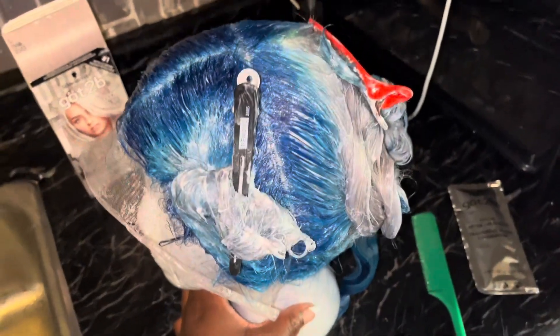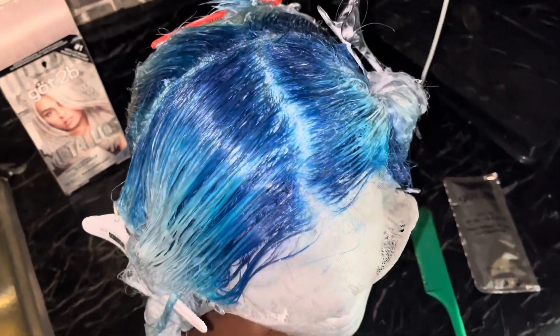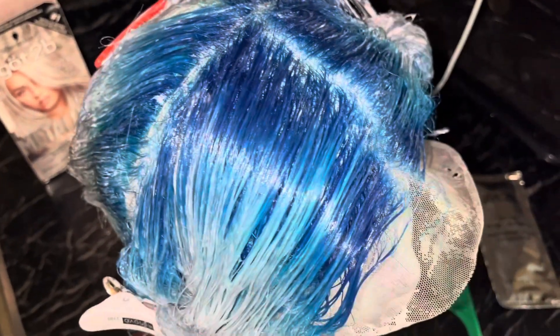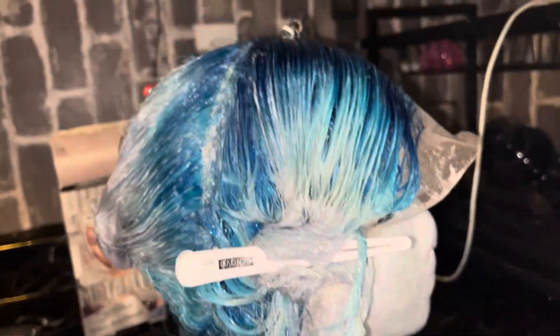Love it. This is how she is looking. Let's just spin her around. This is how she's looking. She's a work of art.